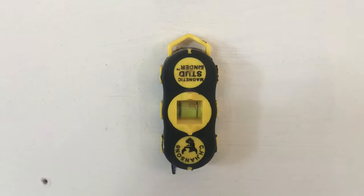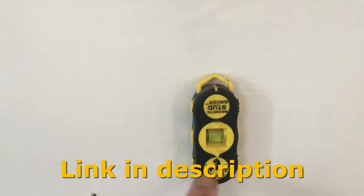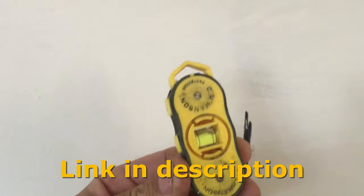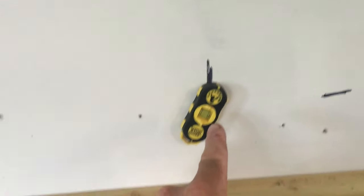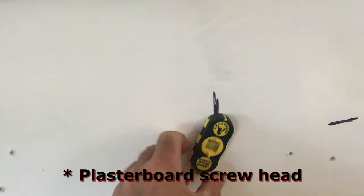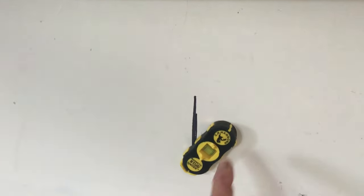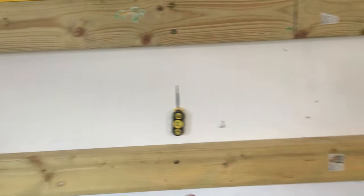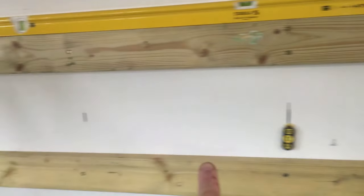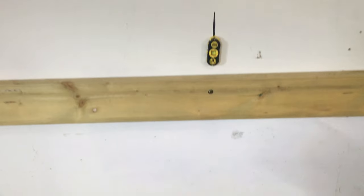This is what I'm using to find the studs in the wall - this is the Hansen stud finder. These are fantastic. They're basically just a little magnet or two magnets on the back. Rub it along the wall until it grabs. You'll see where it grabs a nail which is in the stud, and that shows you where the studs are. Again, slide it about, it'll grab onto a nail, so we know there's a stud there. I've marked them all the way along and now we can screw the battens onto the wall.